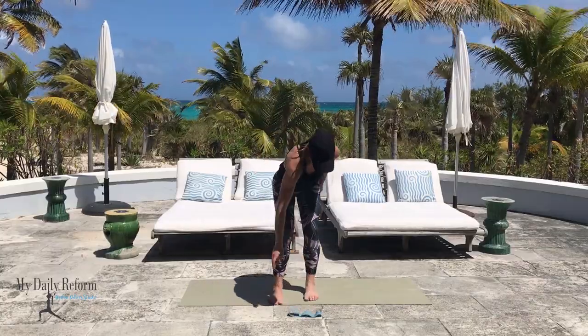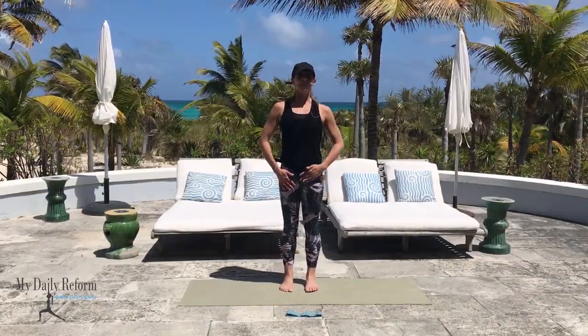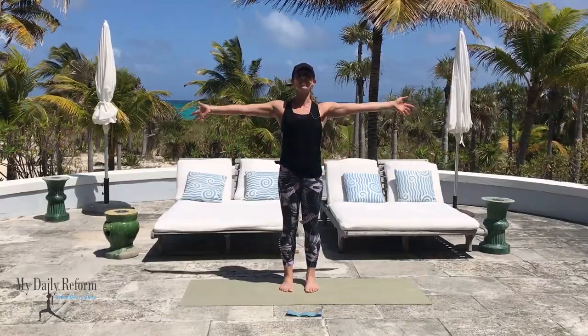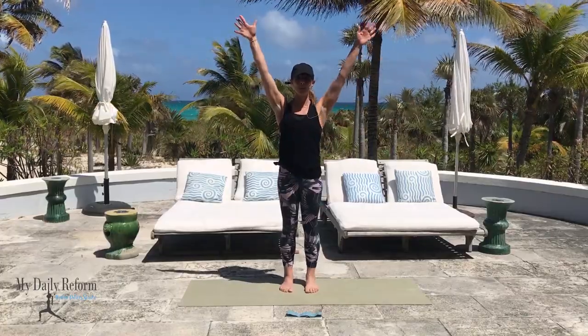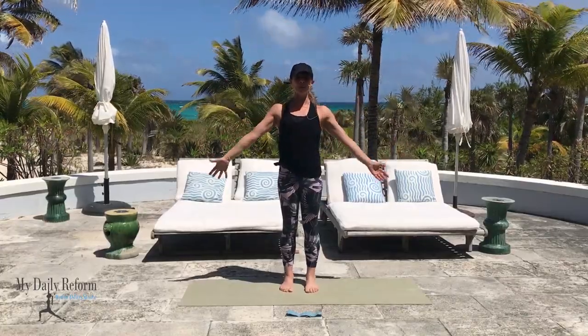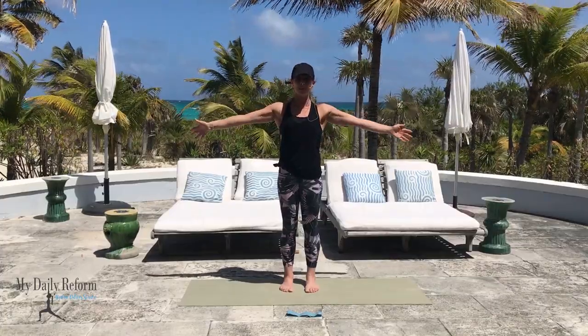Put the band off to the side to begin with. Take your feet about hip distance apart to start. Find a tall posture, full breath in, reach your arms up and as you exhale lower right back down. Do that twice more. Big breath in, reach your arms up, exhale lower down one more time. All right guys, you've got a full total body workout coming up with a lot of it with the band.